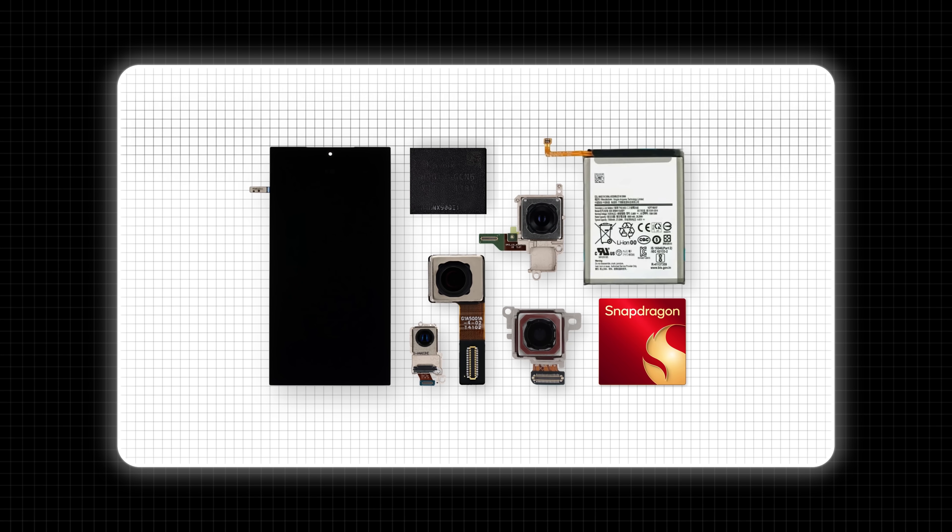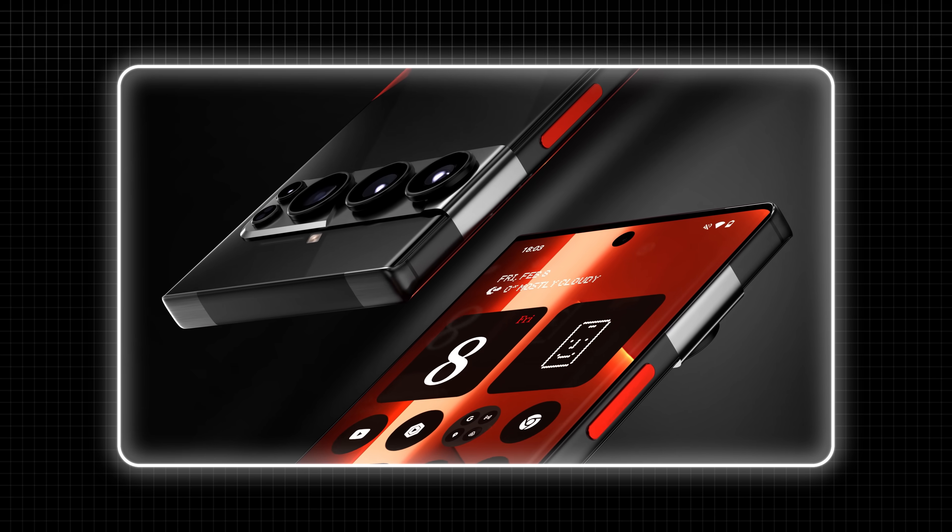We hopped on a call with Zach to discuss his dream smartphone, and after we covered all the components, we asked him to guess what he thought the final bond price would be, and he said: 'If I had to guess, I would say we're at like a thousand bucks, maybe.' For context, Marques's dream phone was $500 USD, but he had some pretty top-tier specs inside, so what has Zach added to add so much cost to his phone?